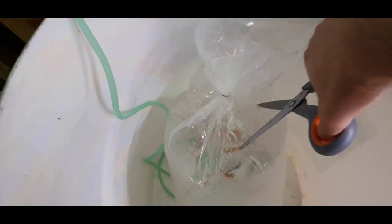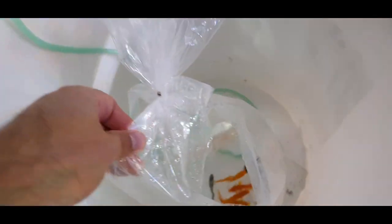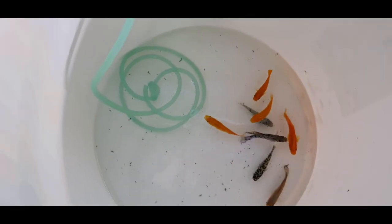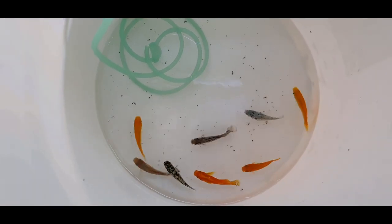Basically what I'm going to do is cut the bag — they were packed in pure oxygen so they're going to be really happy in there — and I'm just going to pour them out so they won't have loads of water to begin with, but they'll have enough. Temperature-wise, my shed is really warm — probably a good 24°C at the moment — so there's no need for a heater because the air temperature will keep them warm.